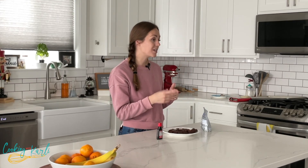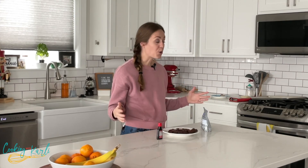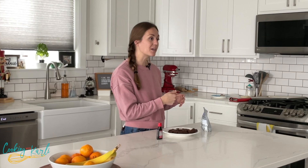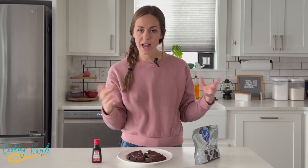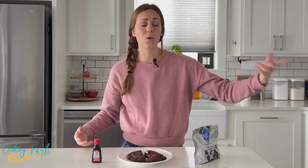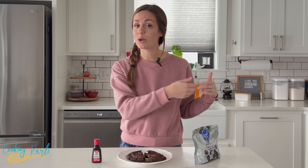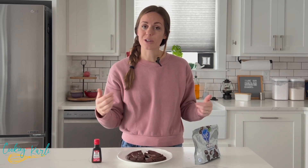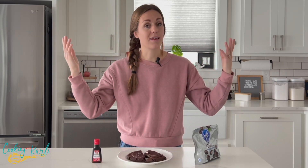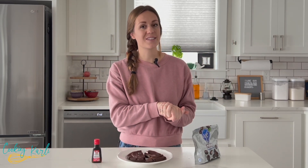Before I go, I want to remind you that I am here every Monday with a Crumbl taste test. I go to Crumbl bright and early Monday mornings to get the weekly box, we come home and taste test, review, and dissect — we talk about what could be better and I help you decide if you want to go to Crumbl that week and which cookies you want to buy. Join me back here for that video on Monday!